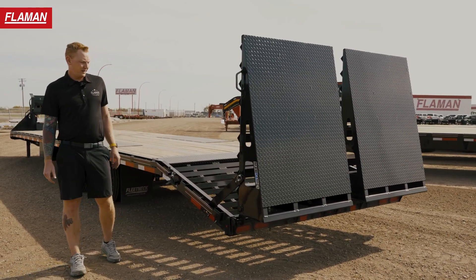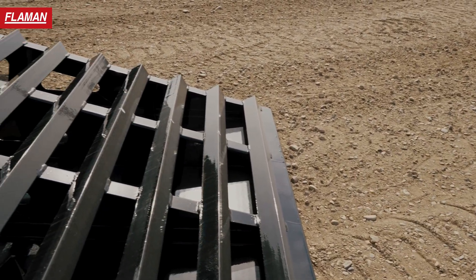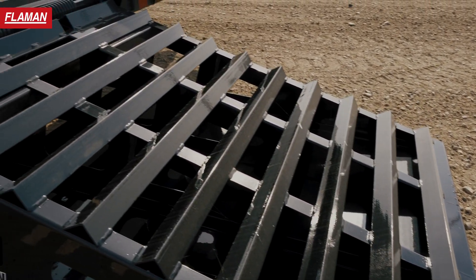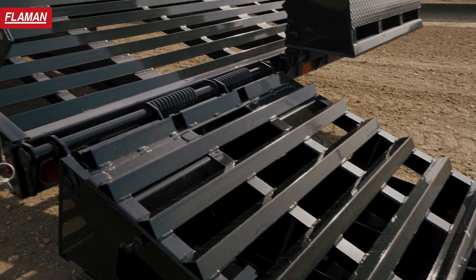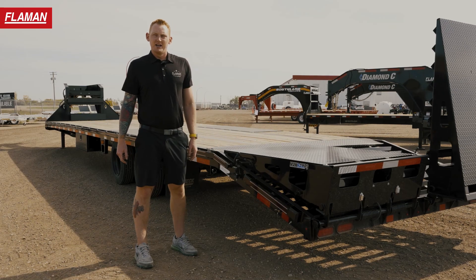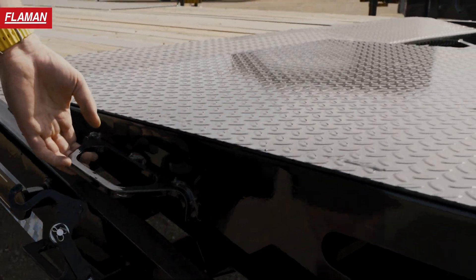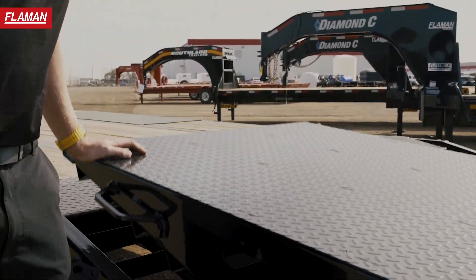If you want to haul equipment, drop these ramps down and you're ready to rock and roll. Spring-assisted, these things can haul some weight and don't feel very heavy at all with the springs on the bottom. The latch system is superior to a lot of other options on the market — you'll see beaver tails bouncing around as you're going down the road, but with this latch system these bad boys aren't going to move.